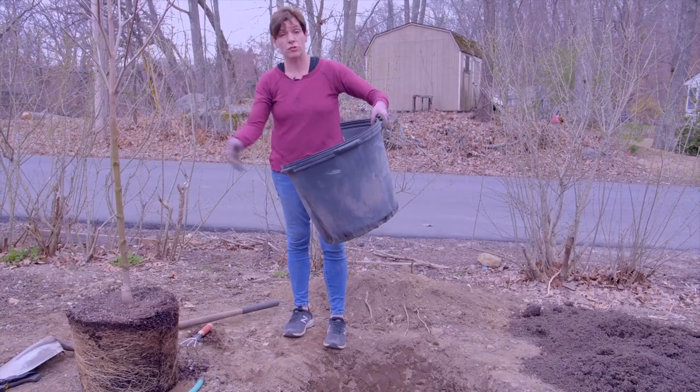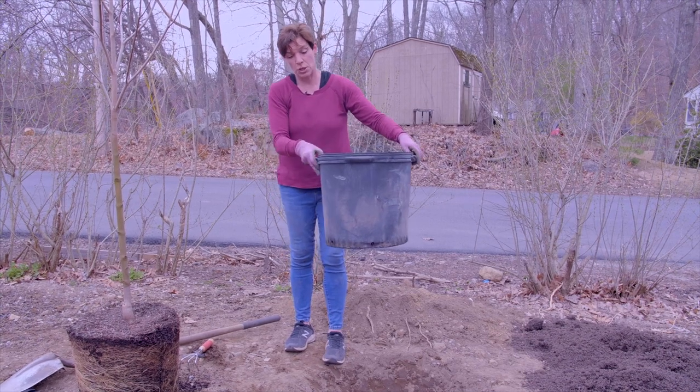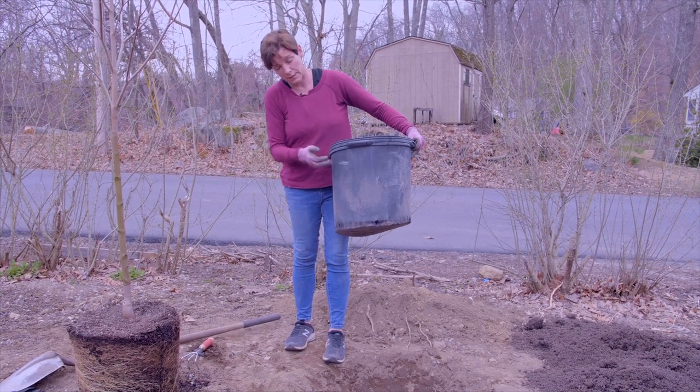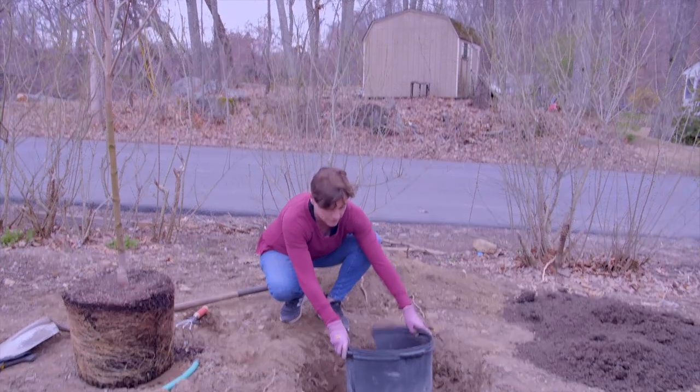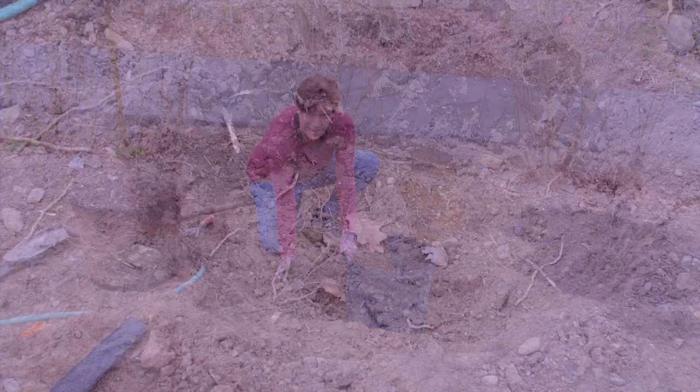I just took the tree out of the bucket — I've cut it from the back with a nice sharp knife. So the tree came up to here in the bucket. If we put it in the hole, we notice that it's just about right.